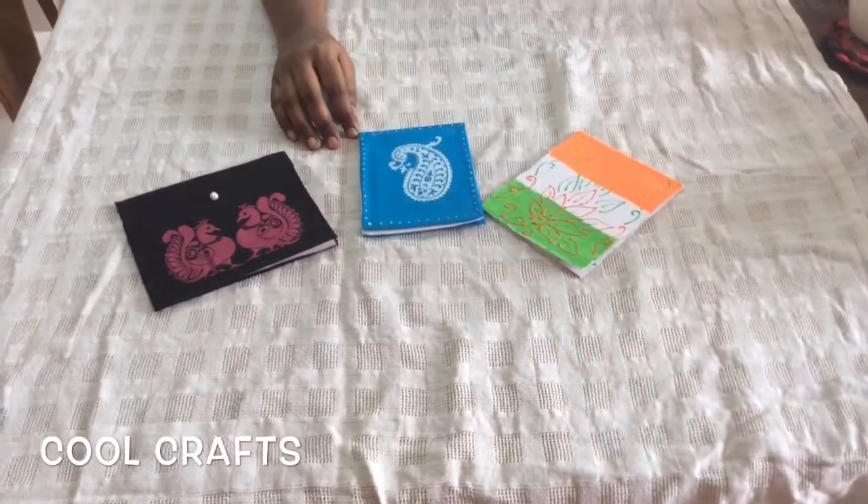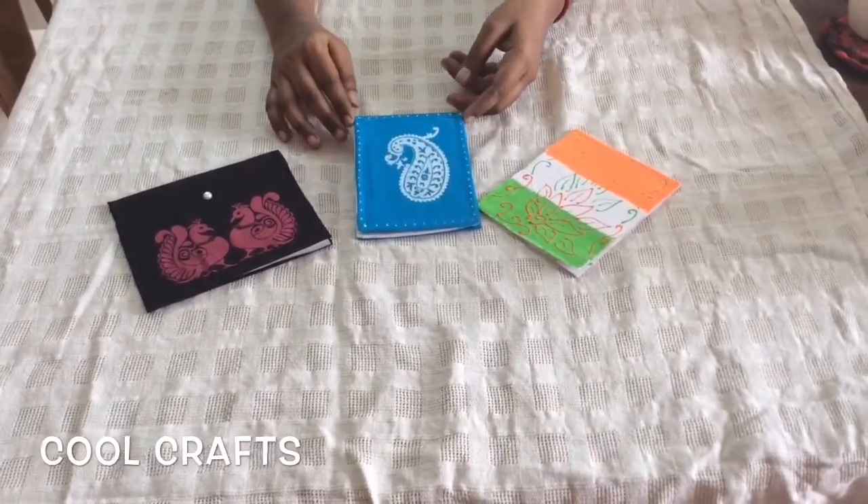Hi, welcome to Cool Crafts. We are going to learn how to make notepads here.